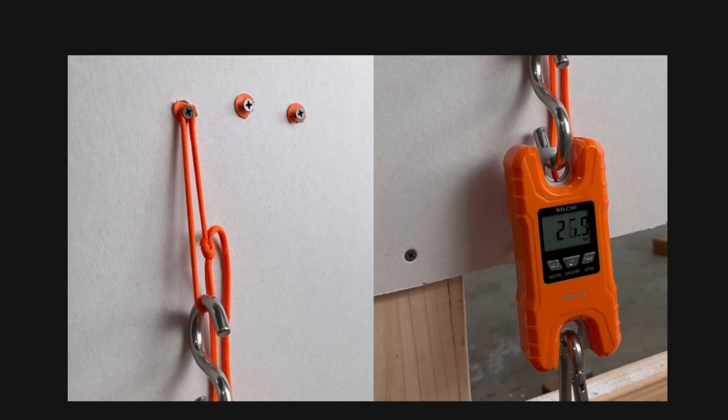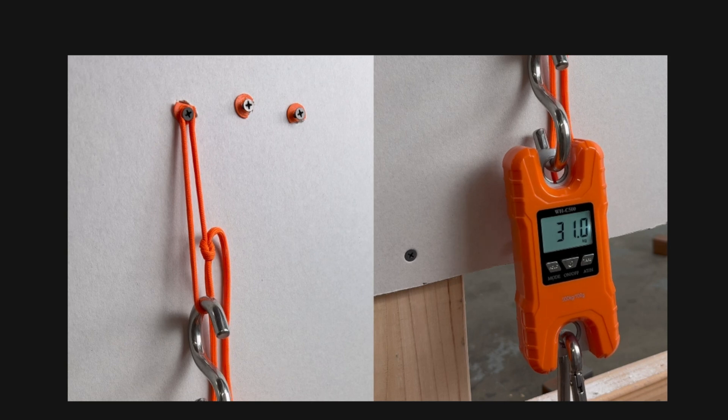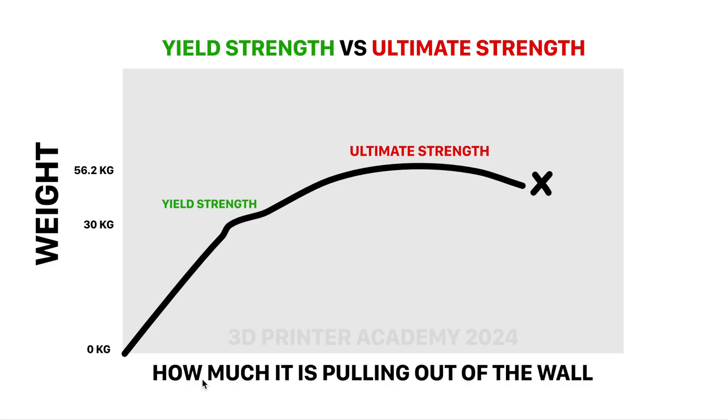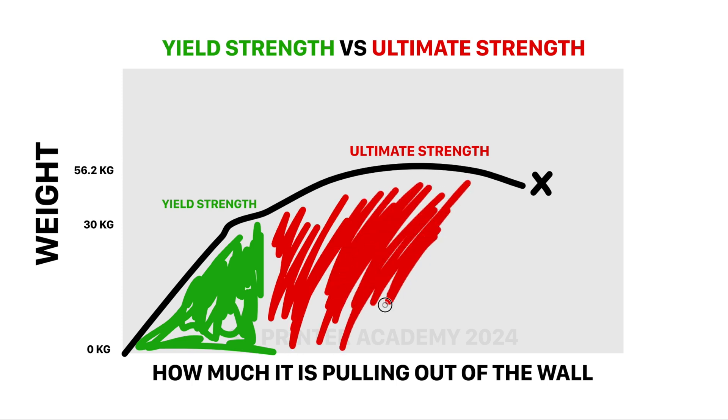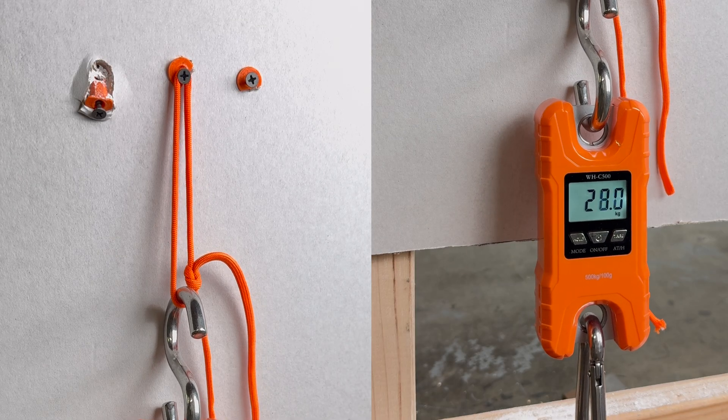The yield strength is 30 kilograms. Here you can see what I mean by yield strength — it starts to pull out of the wall slightly, and that's basically what you don't want a wall anchor to do, but it's still not failing at this point. On this graph, the Y axis is the weight applied to the anchor and the X axis is how much the anchor is pulling out of the wall. The yield strength at around 30 kilograms marks the boundary of the good zone — we want to stay in this area. The ultimate strength is objectively how much weight it held before breaking. Let's go ahead and test the second and third PET-G anchors.